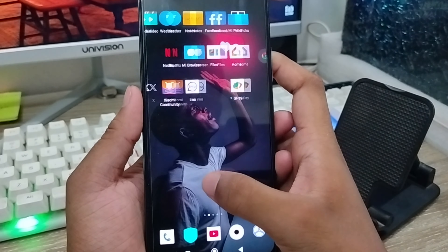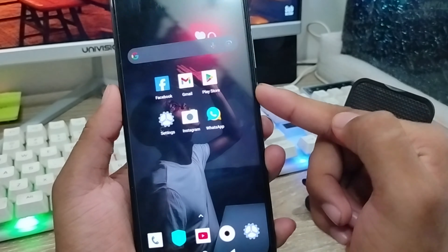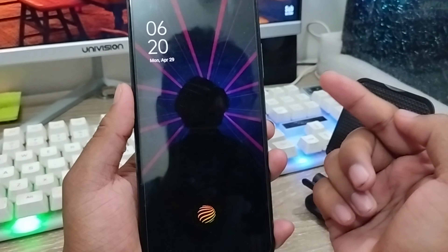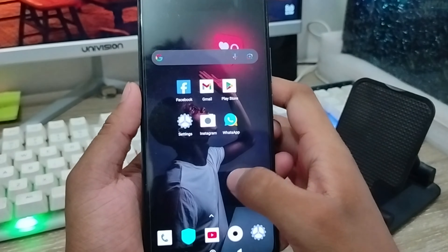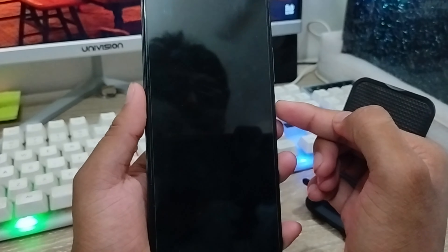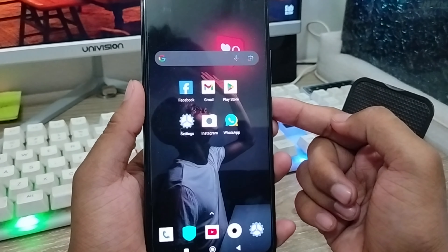Once applied, you can see the user interface is set. Now turn off the fingerprint option and then turn it back on again. Tap and hold, and the in-display fingerprint will be unlocked. That's the process for how to enable or turn on any kind of in-display fingerprint option on any device.